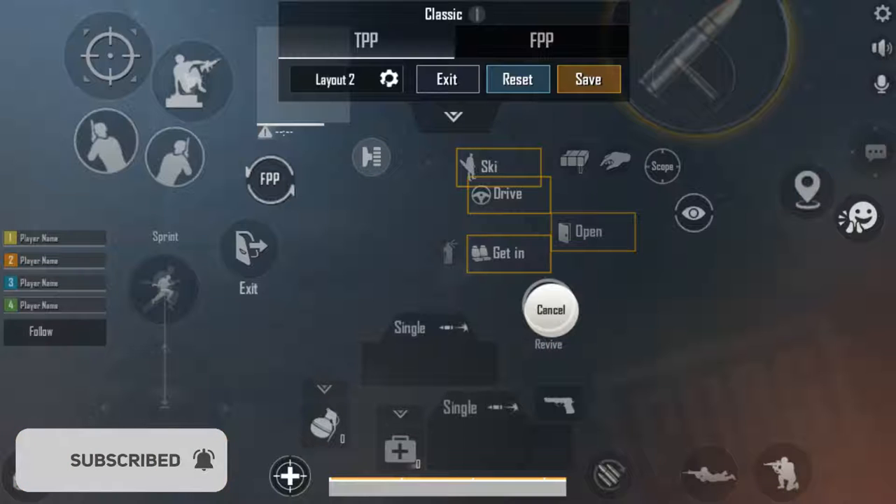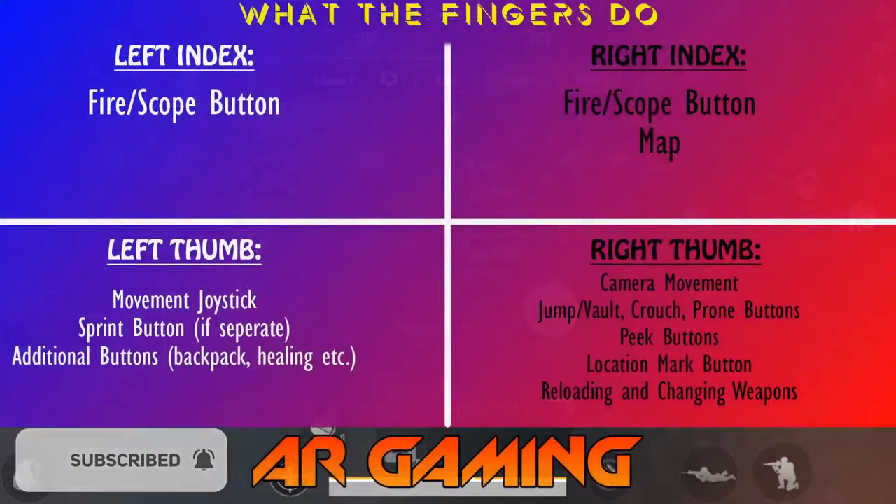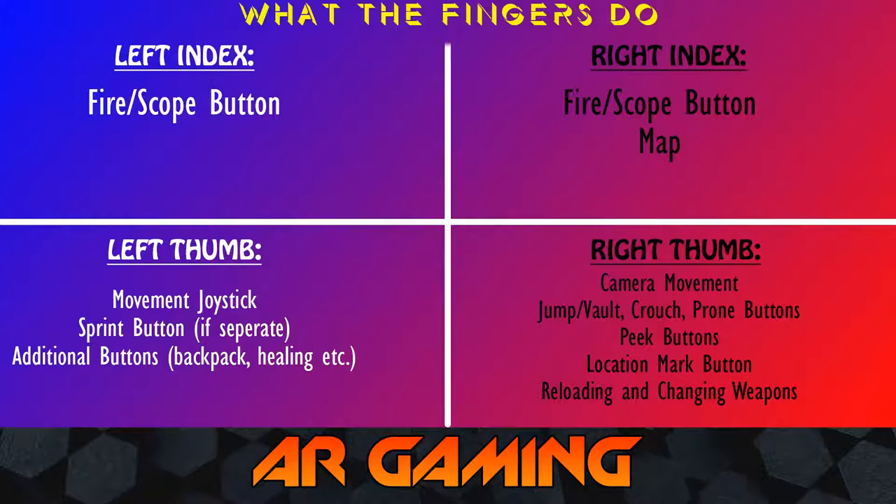I'll put a diagram in editing to explain this. Basically, if you're playing four-finger, your screen is divided into four quadrants, four sections. Your index fingers are basically going to be for your aim button and your fire button. Your thumbs are going to be doing a lot more — your jump, your crouch, your prone, your peek, your joystick, changing your weapons, grabbing a grenade, healing up — all of those things are mostly going to be your thumbs. You can use your index fingers if you want, but for the base level claw, your thumbs handle that.